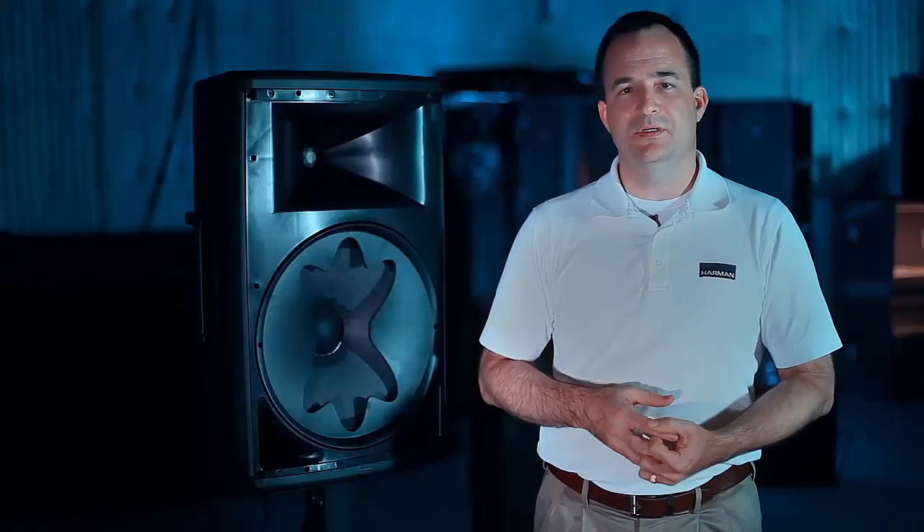Working on the EON615 project was a lot of fun, and being able to make the product sound as good as we possibly could make it sound was a challenge — and it was pretty rewarding in the end.